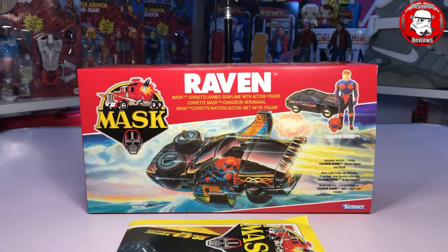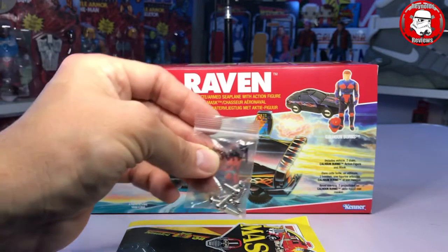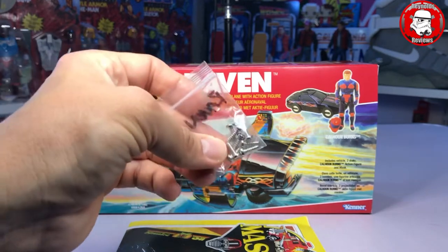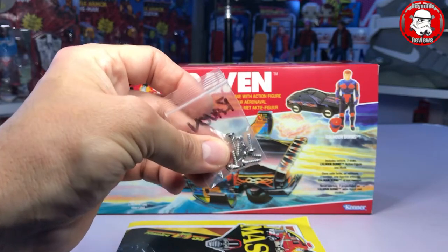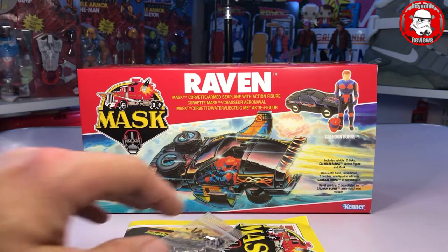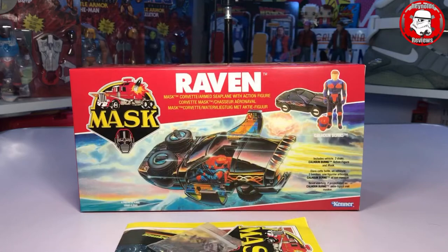Ant hasn't done a sticker sheet with Raven, but what he has done is replaced it with a new screw set. Often Raven especially does get wet — when kids used to play with it they would use it in water because that's what the vehicle was meant for — so the screws often went rusty. So instead of putting decals in, he puts a new screw set in so you can swap them out and make even the bottom of your Raven look nice and minty and brand new. Ant is just covering all bases. I love them and I will be back for more — Firefly is next on my list. Keep up the great work, my friend.